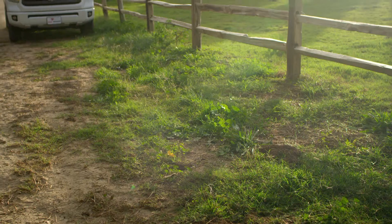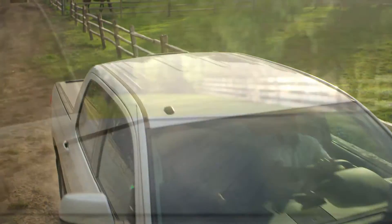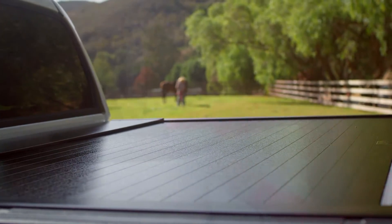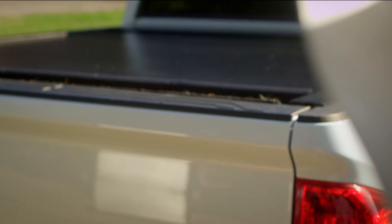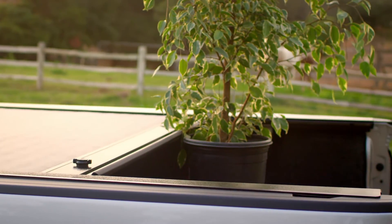My truck has Pace Edwards on board. Pace Edwards created the original retractable truck bed cover, and now there are four models to choose from. Pick based on your need — manual or electric. With any of them I can roll open or closed. Depending on what I'm hauling, I can also roll with the cover partially open.